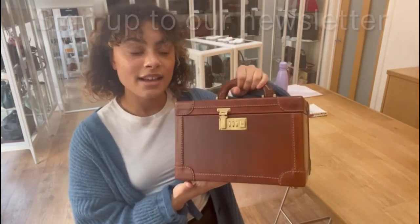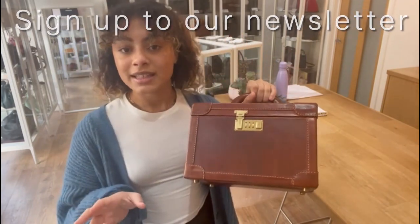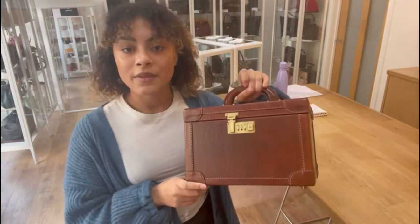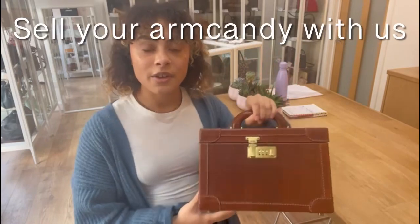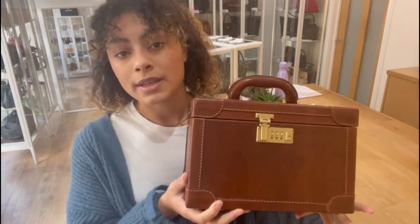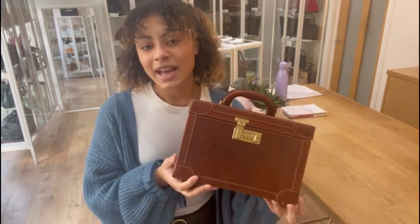Don't forget to sign up to our newsletter and we'll send you your welcome discount code which you can use on your first purchase with us. Also on our website you'll find the 'how to sell with us' page - have a look on there if you've got any bags you'd like to sell with Arm Candy Bag Co. Subscribe to our channel and like this video, and we'll see you later with some more Arm Candy.